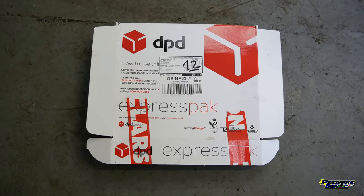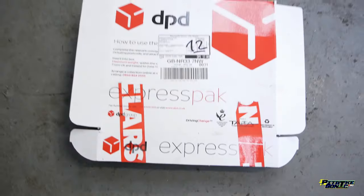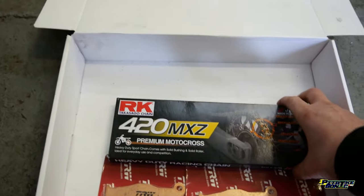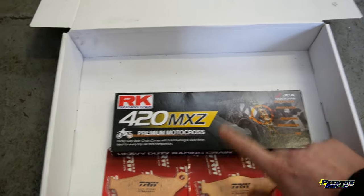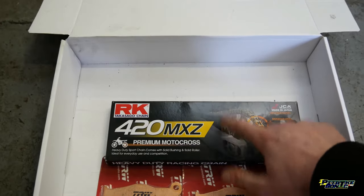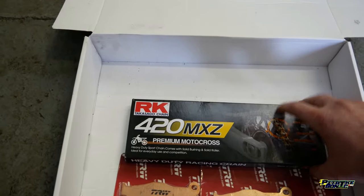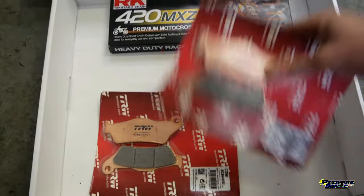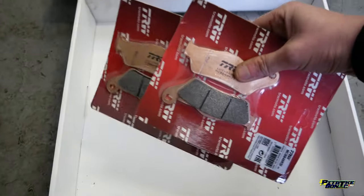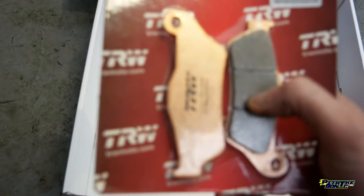I do apologise, this is a voice over - I forgot to turn the mic on on the camera. Here are my Sonic Crocs. So I have a look in the box and see what we've got. To start off we've got a brand new RK heavy duty racing chain. I always recommend changing your chain every season on a pit bike because at the end of the day we're only making 14 horsepower. Then we've got the new TRW brake pads. We're putting a set of them on each bike - the pit bike, Sonic bike and the CW bike.